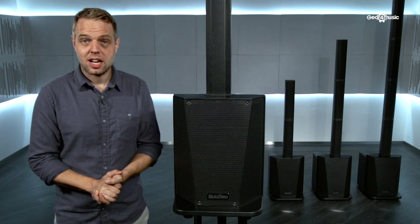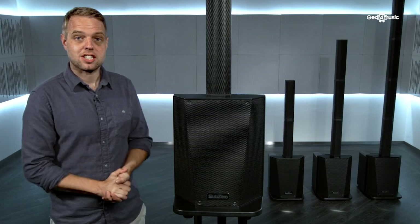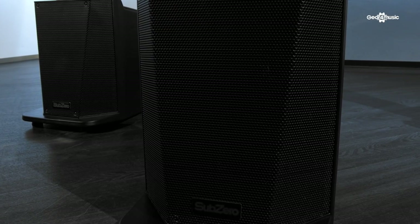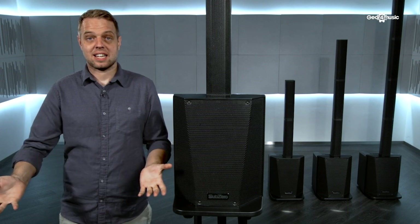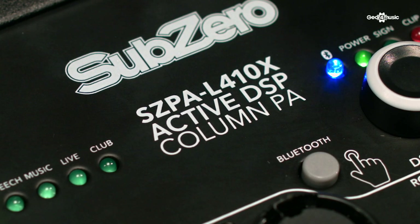Hi, I'm Rob, welcome to Gear 4 Music, and today we're looking at the new SZPA L410X Column PA system. This incredibly compact and versatile system is packed full of all the features you could possibly need for any setting, whether that be a live performance, playing music, or presenting a class. If you need great sound quality and portability, this is definitely the unit for you.